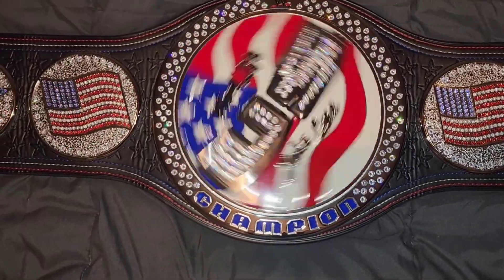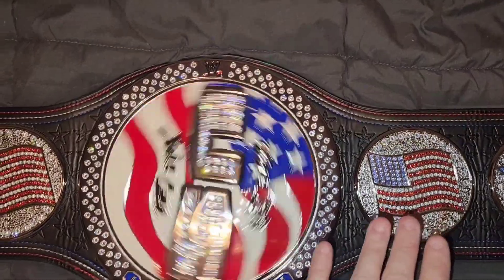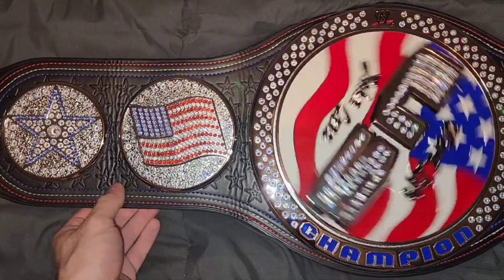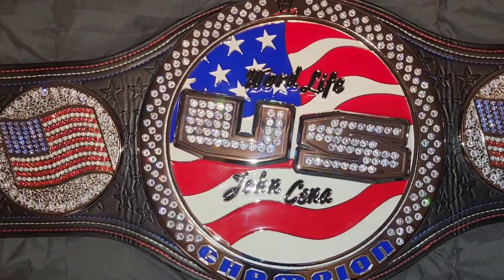A couple things about it that's kind of weird. If you look at the flags, this plate — perfect. But look at the way they mounted this flag, it's kind of wrong. I could get it re-leathered and make it go away, but I don't know if I want to do all that.